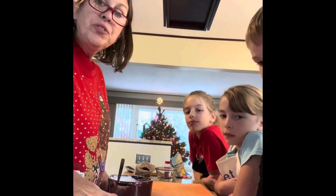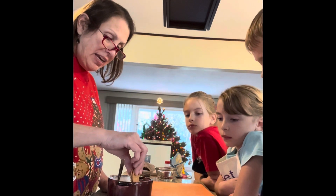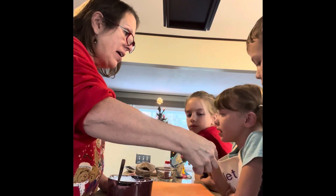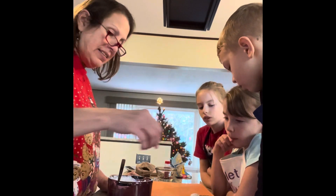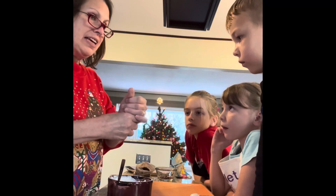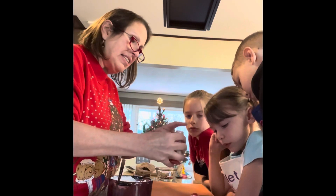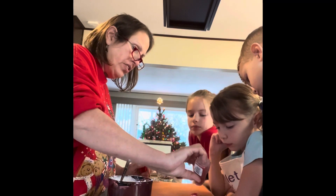So the first part we're going to do is his hat. We're going to take a Nutter Butter and we're going to dunk it in and just get some chocolate on his hat. You don't have to get a lot. And we're going to set him down like this. Then we're going to take the sprinkles and sprinkle them all over his hat like this — don't let the shaker touch the chocolate.